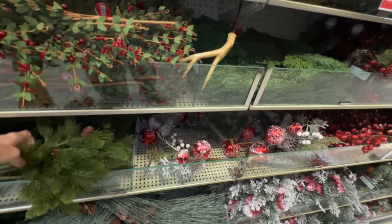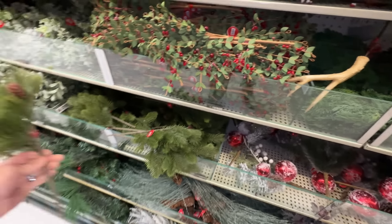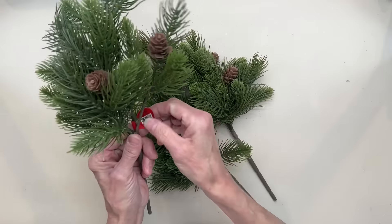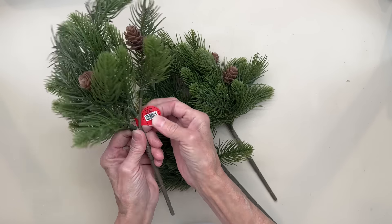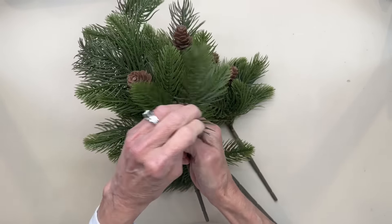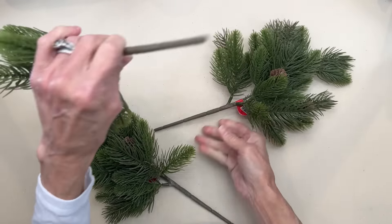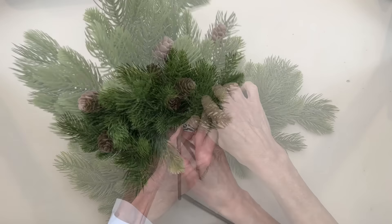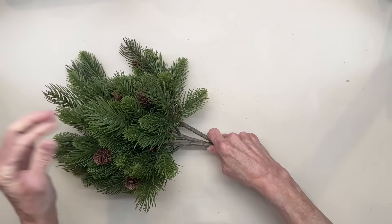I'm always drawn to the greenery in the floral picks. Look how full this one is — this ends up being $2. You could do so many things with this. You could fill up a Christmas tree by sticking a few in to make it look a little bit thicker. You could use these in any kind of arrangement, pull them apart and use them on gift tags, or actually make a table runner with these. Definitely a good buy.